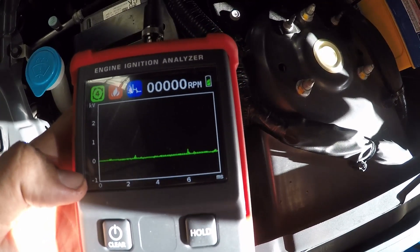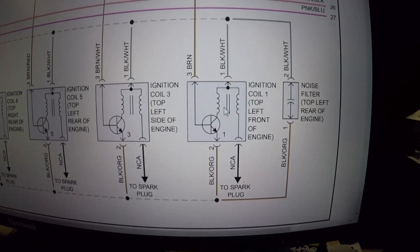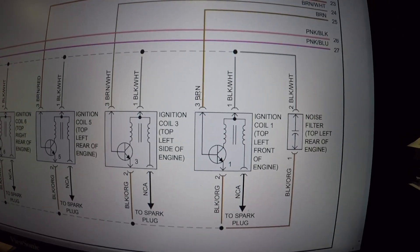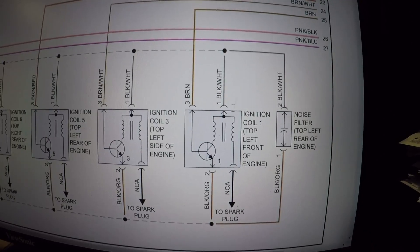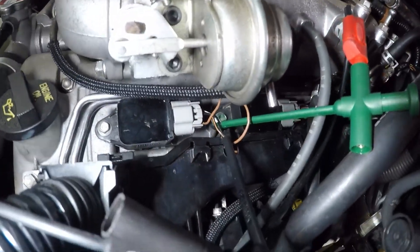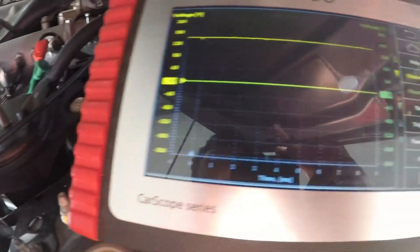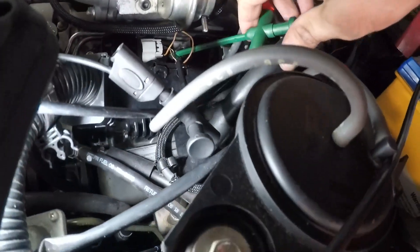Let's turn the key off, get the scope out, check the wiring diagram. This is ignition coil number one. What we're looking for is our ground on the black/orange wire, our power feed on the black/white wire, and our five volt signal from the PCM on the brown wire. We'll plug into all three. My black probe is connected to the ground wire and my green probe is connected to the positive feed. On the scope we can see we have battery voltage - so our powers and grounds are good.